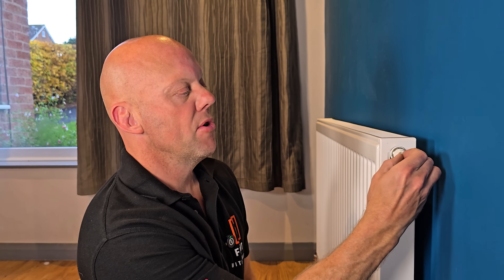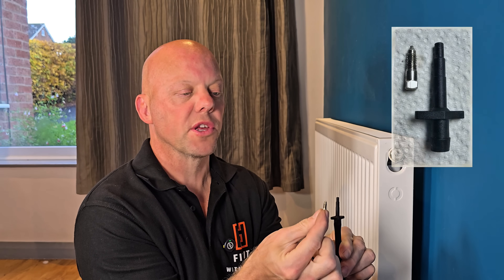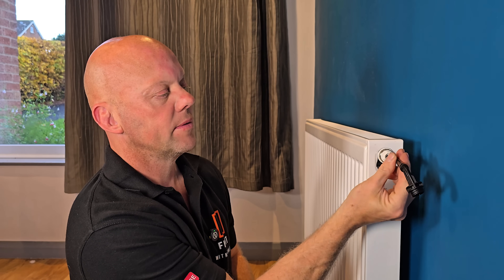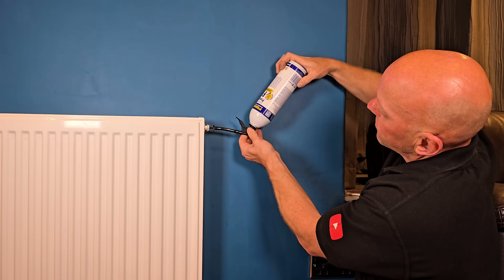Once water has stopped coming out of the radiator, remove the pin from the valve itself. Get the radiator dosing attachment and cut it down to the same diameter as the pin — luckily this one is already the same size. This section then screws straight into that hole, and then you can screw the can onto the adapter itself.